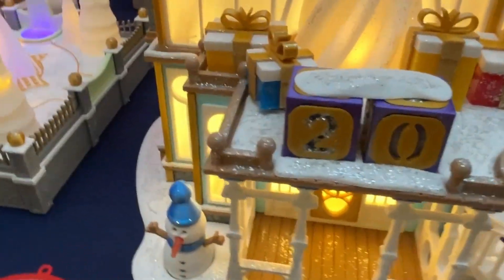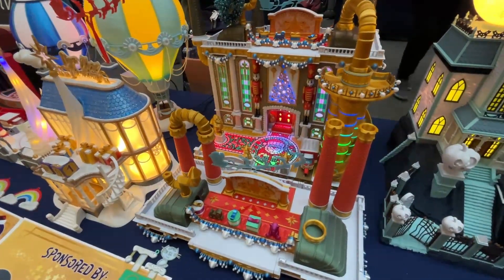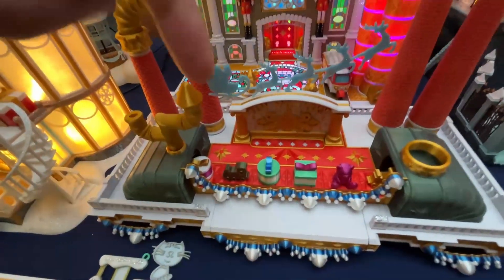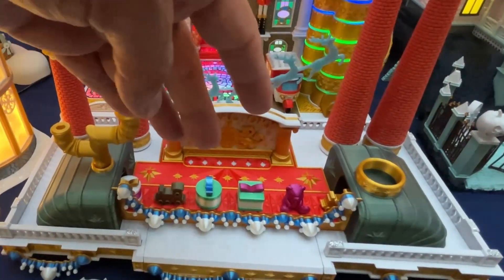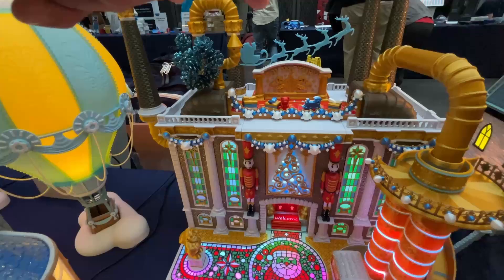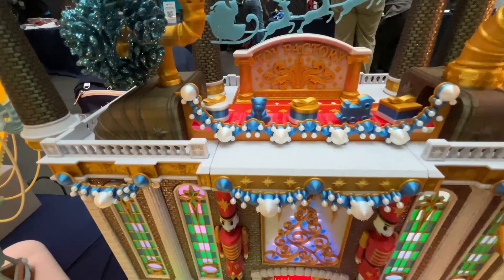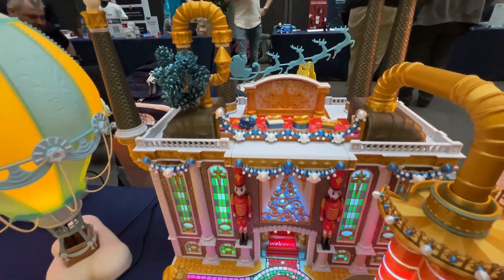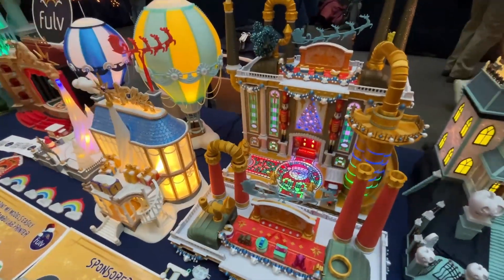The next model is the Toy Factory, which comes in two different versions. A static version has a conveyor belt that does not move and is printed entirely in PLA — it looks identical to the moving version. But if you want the conveyor belt to actually move, by printing a couple of parts in TPU you get the version with a moving conveyor belt. This is available as a static version alone or as a bundle that comes with both.